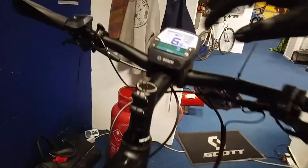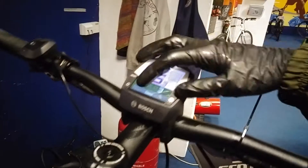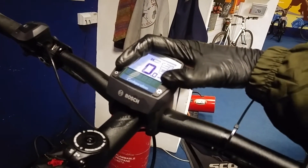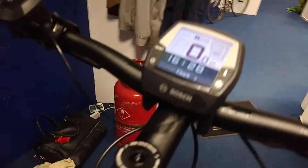As you see here, it doesn't fit properly. So I have to go there — I'm gonna hold these two buttons: Reset and button I. And now we are in configuration.